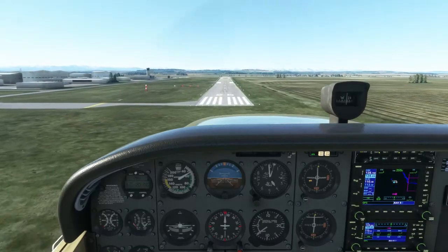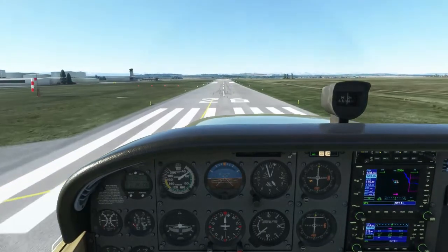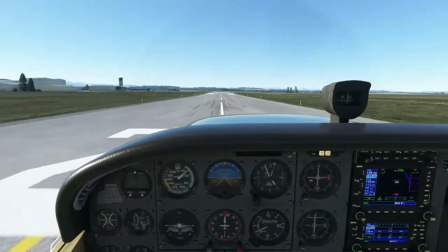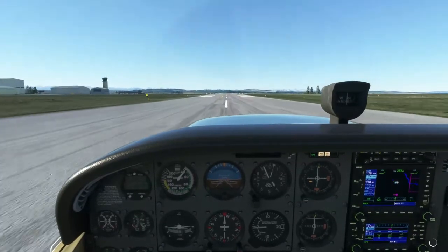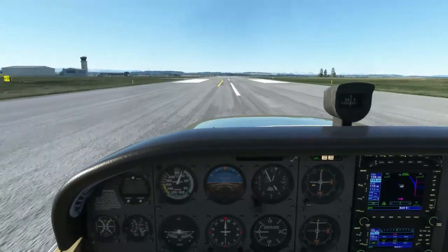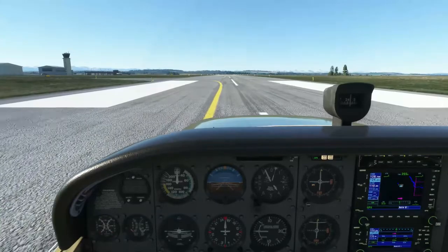This is a short field landing with no obstacle. Pick a touchdown point, an aim point, and a go-around point. Aim for your aim point. Once there, reduce the power and aim to touch down at your touchdown point. After touchdown, apply full brakes.